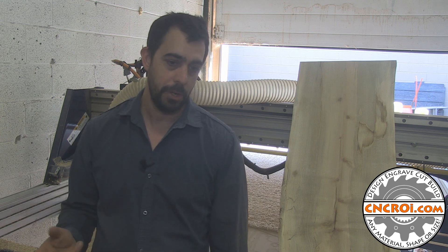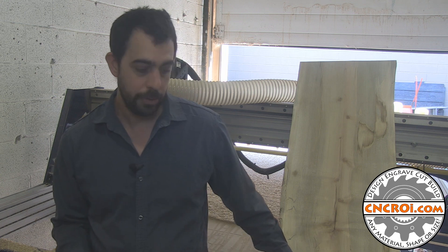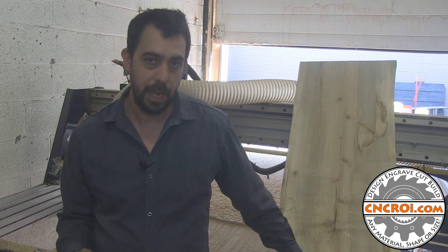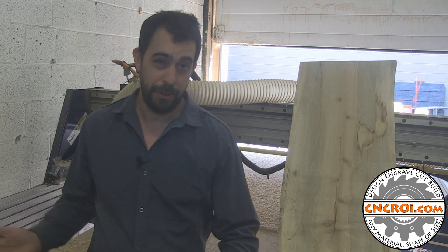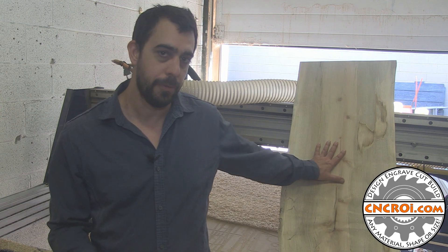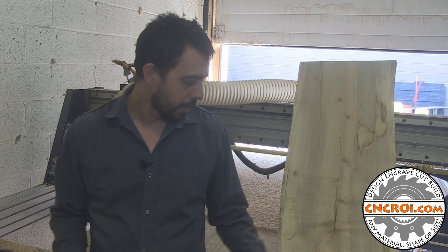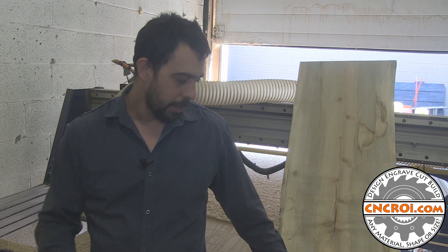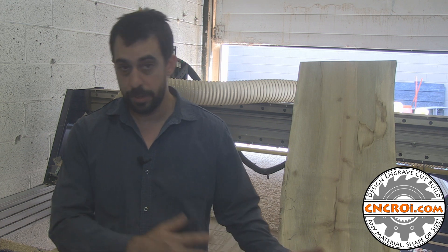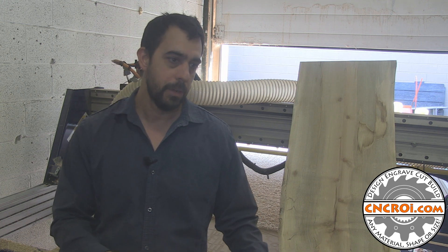Now the next thing we're going to do is actually flatten my CNC router table. This is live edge wood. The bottom here is MDF or hardboard — glorified cardboard is what I call it. And the reason why I've got to flatten that is different than this. This is for furniture, which makes building a lot easier if it's flat. The router table needs to be cleaned up surface-wise. There's nothing wrong with the table itself the way it is now for live edge work and most of the work that we do.